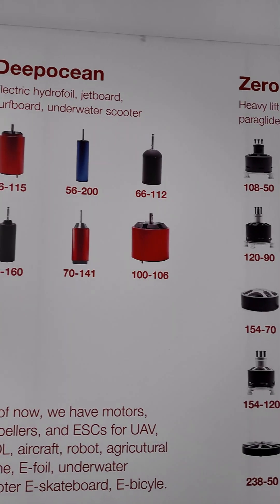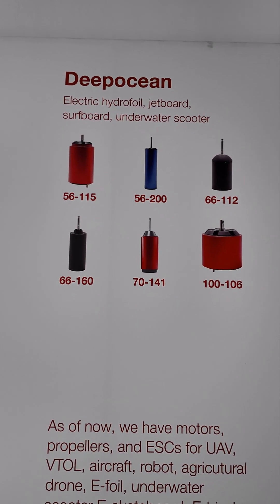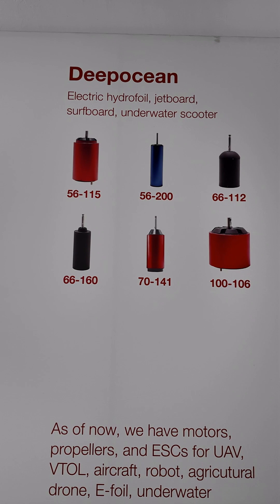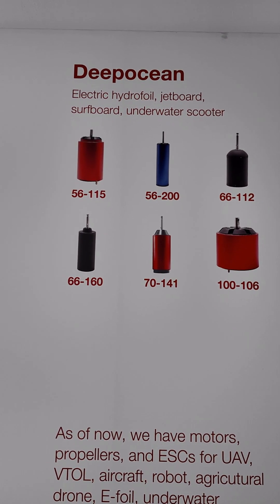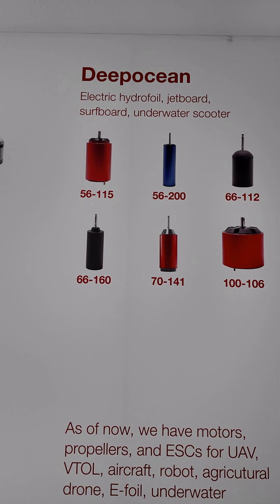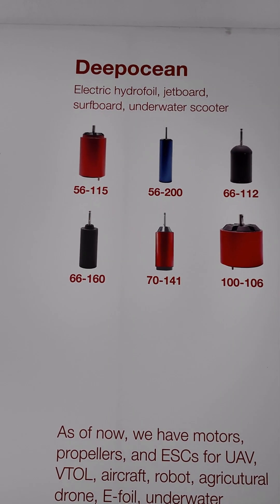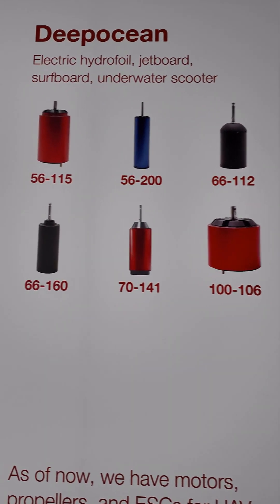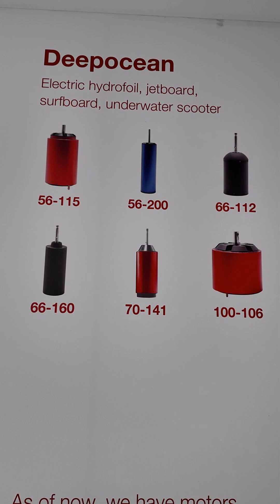This is the Deep Ocean series. These models are the IP68 waterproof version and can generate very strong thrust underwater. They are widely used in JetSurf E4 and underwater propulsion systems.